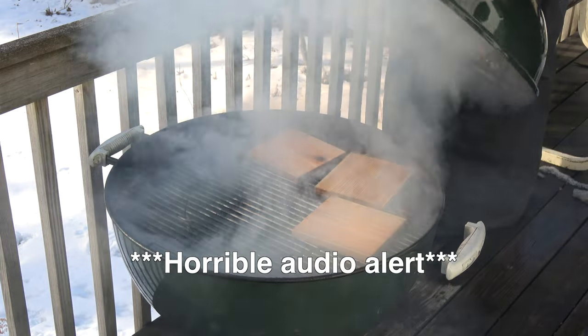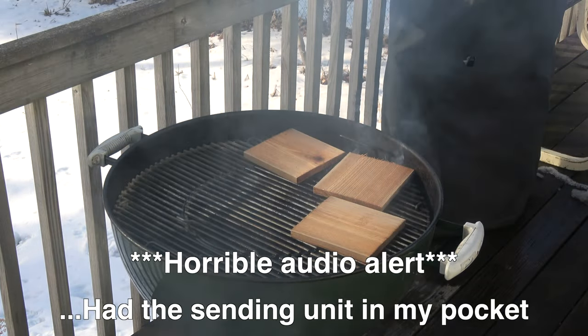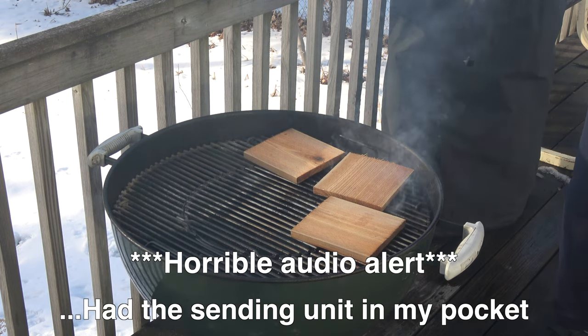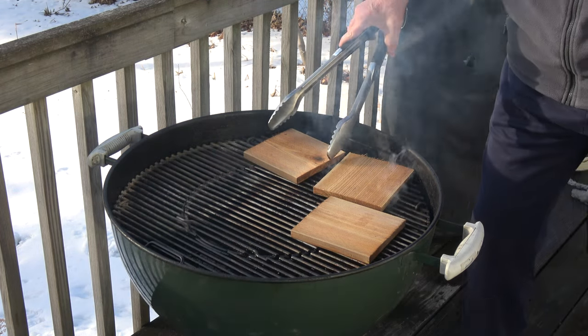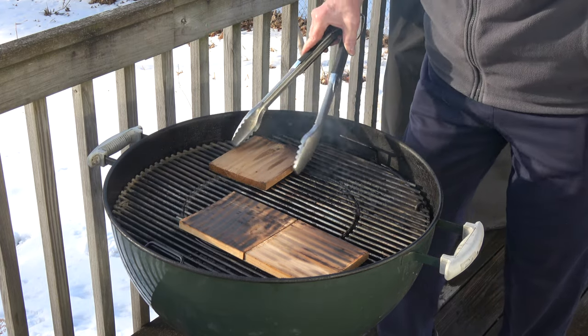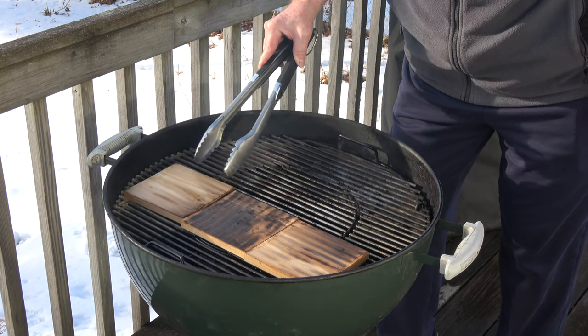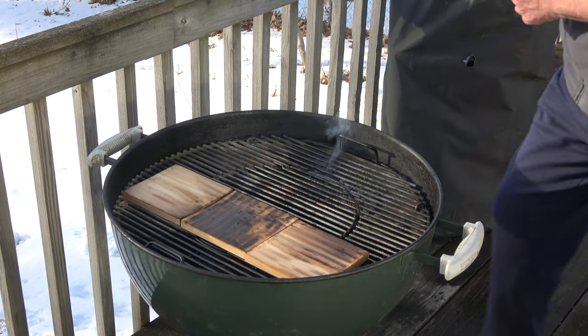And we begin. Hey, look at that. We've got three Nature's Choice cedar planks in here. Let's get our fish on.